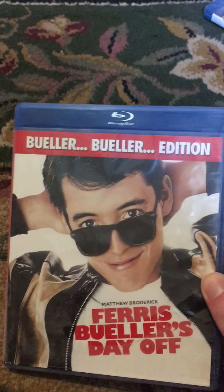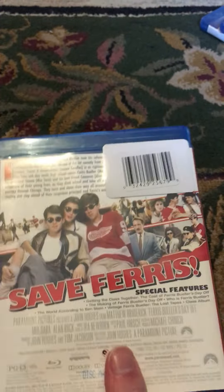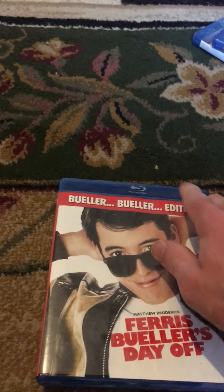The next one I have is also one of my favorites, Ferris Bueller's Day Off. Here's the front, the spine, and the back. And here's the DVD. I can relate to that movie pretty well, being in school recently.